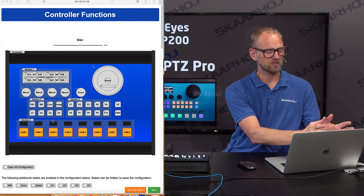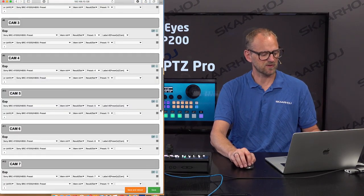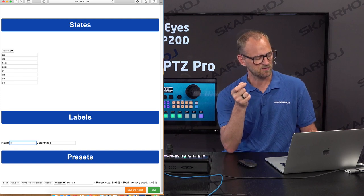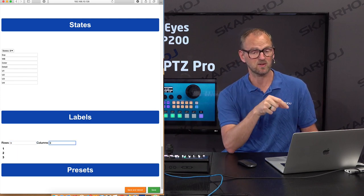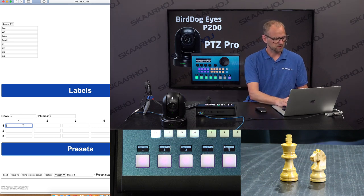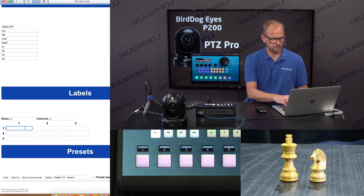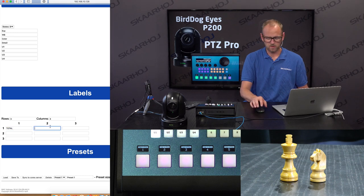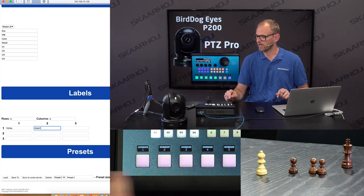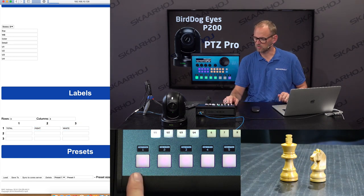You can see the controller configuration I have here. Those buttons that are currently preset selection have a function further down in the interface where I can set labels for them. I need to go to labels, and here I can enter a number of rows — for as many cameras as I have. If I have three cameras, I enter three rows. In this case I have six presets, so I want to enter the label for six presets. For the first label I want to put 'total', because that was my total shot. Then this one is the main fight, and over here we have the white team. Let's save and see what that does to the preset recall.